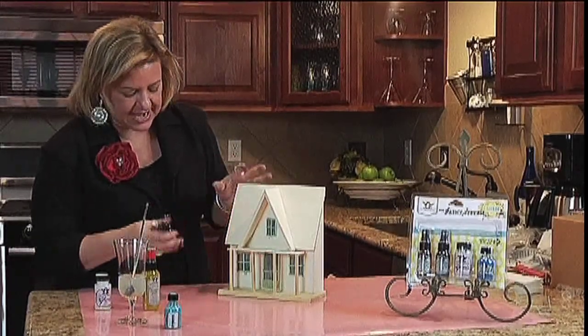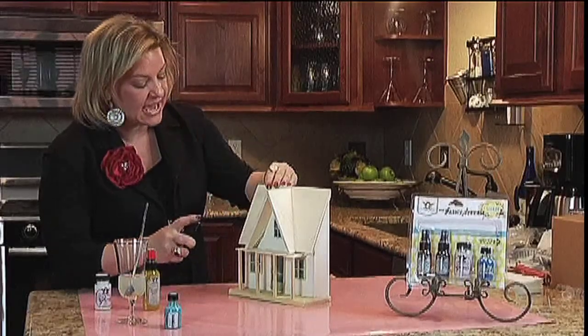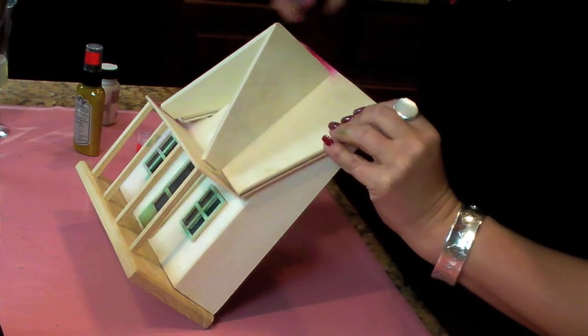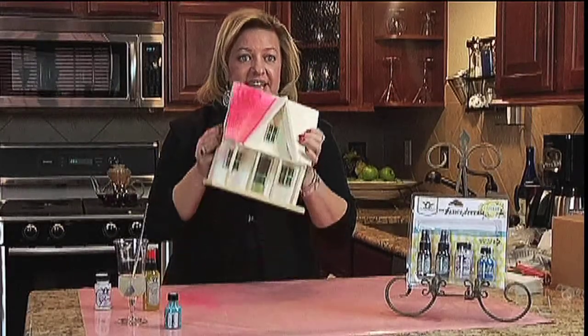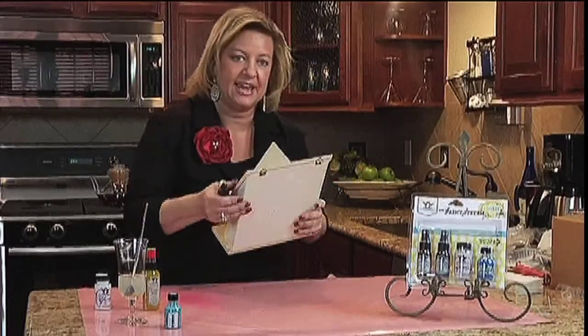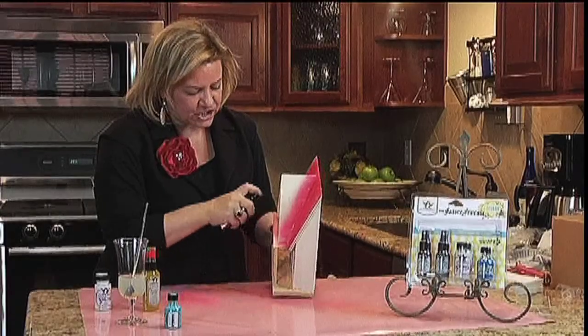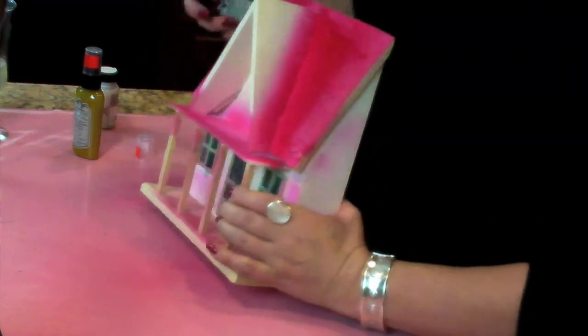I'm going to start by adding the party pink. Look at how fantastic that takes — it just instantly adds color to the wood. The neat thing is the dye in the Glimmer Mist soaks into the wood, but it leaves all the glimmer on top of the wood, so when it's dry it becomes this fantastic bright, glimmery piece of wood.